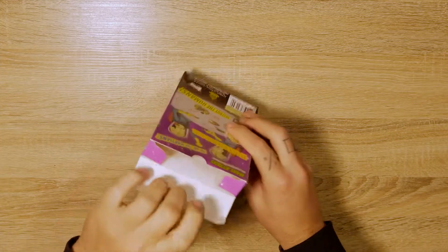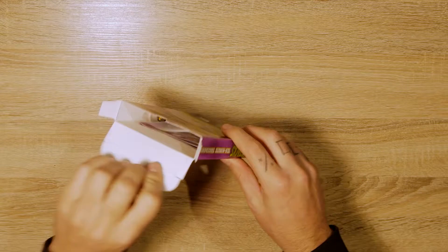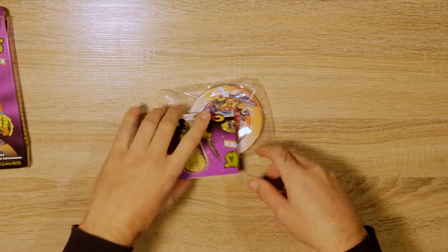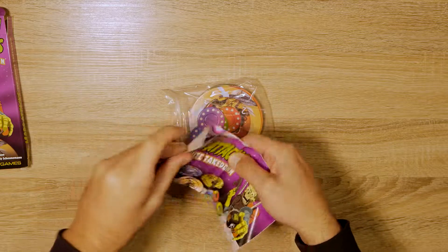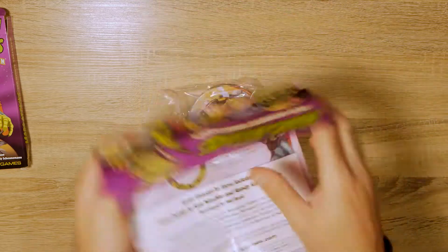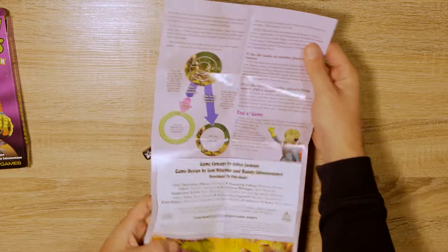We've got a pop-up box that will be destroyed in no time. Inside we've got a fold-out rulebook, typical Steve Jackson style, double-sided giving us the whole rules.